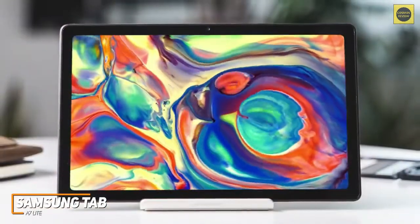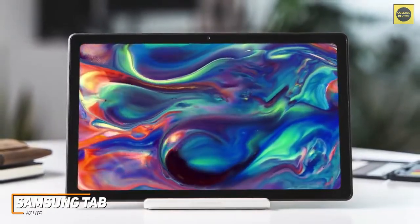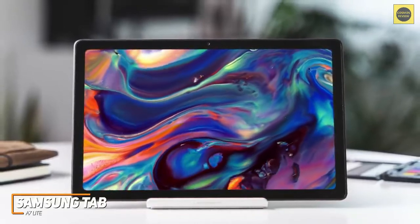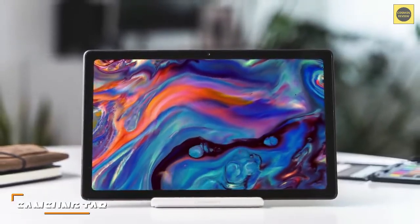The Samsung Galaxy Tab A7 Lite doesn't have the raw power of higher-end models like the Samsung Galaxy Tab S6 Lite, but it's still a solid, affordable option that performs well as an entertainment hub. If you don't need all the bells and whistles and would prefer a cost-effective model that can smoothly stream videos, this might be the best option for your needs.